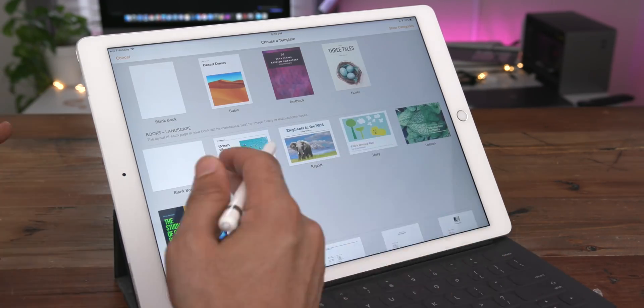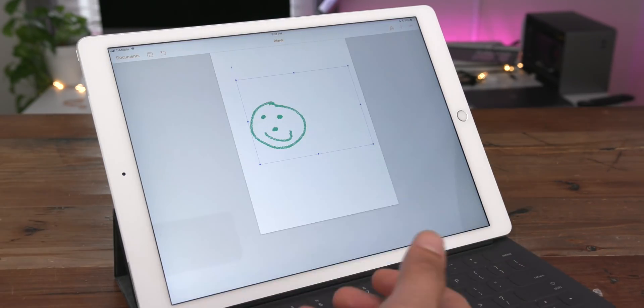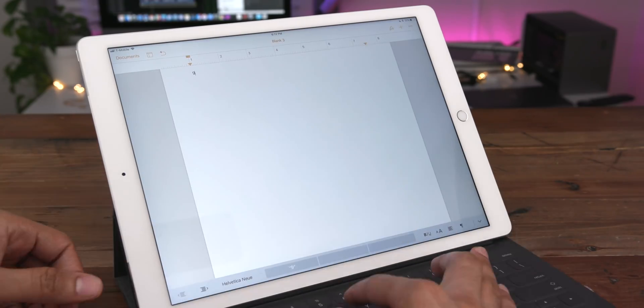That has been a look at 15 plus smart annotations and drawing tips for Pages/iWork for iOS. Let me know what you guys think down below in the comments. This is Jeff with 9to5Mac.